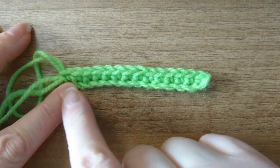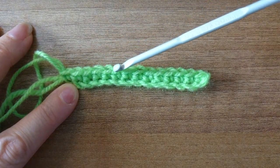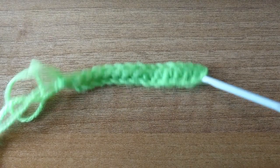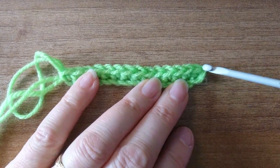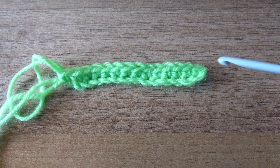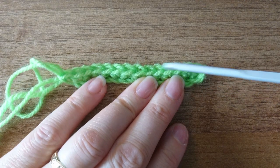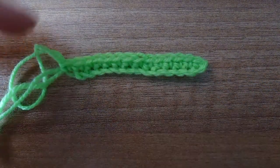Now we can count these to see how many we've got. We've got one, two, three, four, five, six, seven, eight, nine, ten, eleven, twelve, thirteen, fourteen. In this case we're not counting the turning chain and it is 14 — and that is exactly how many it should be, because I chained 15 and because we skipped the first chain and made our first single crochet here, this reduced the stitch count by one. So this is 14.